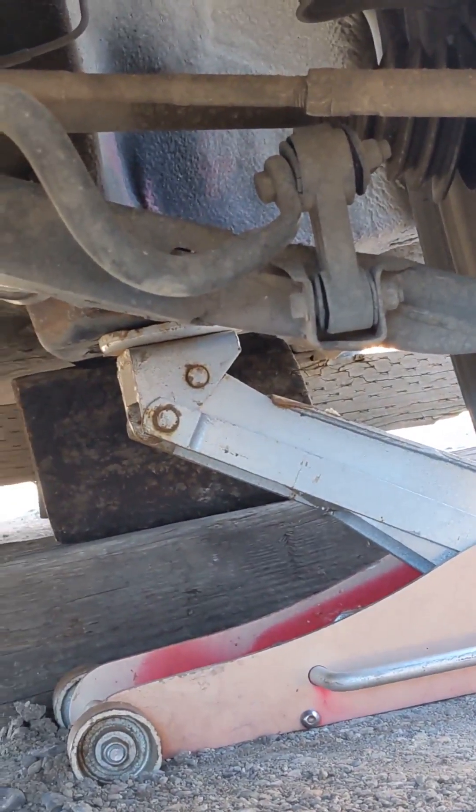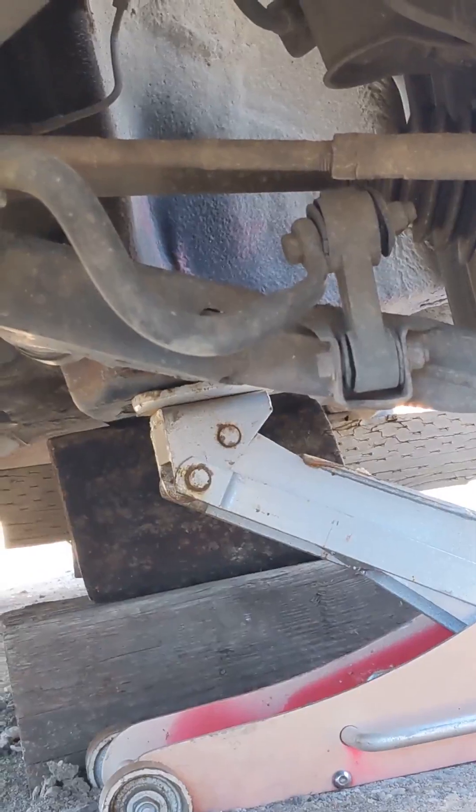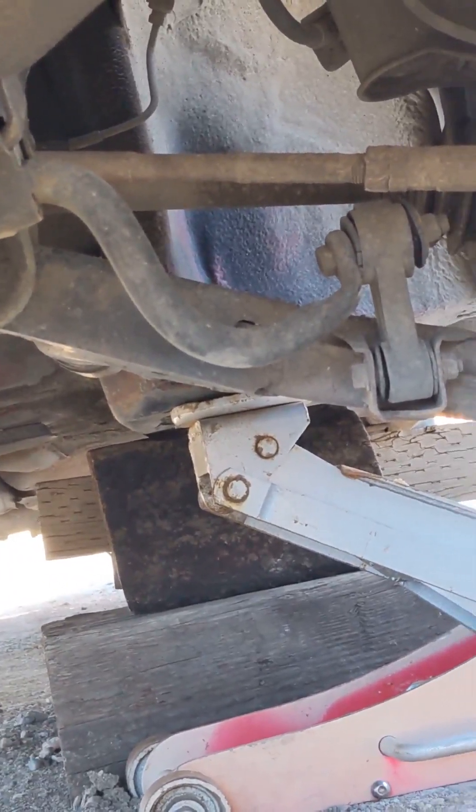This side seems like we've got a lot of play. I'm going to try to get this off and try to get this camera set up.